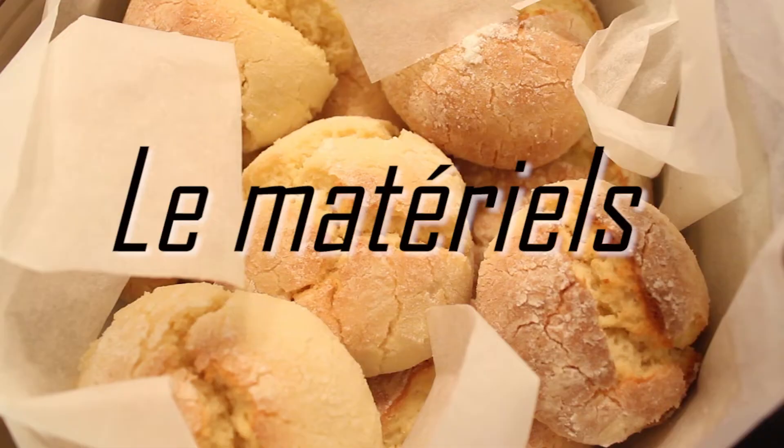Hello everyone, I'm happy to meet you for a new video. Yes I know, it's been a while. Et aujourd'hui j'ai décidé de vous présenter une recette de petits biscuits au citron. Personnellement je la fais assez régulièrement parce qu'ils sont super bons et j'adore le citron. Et c'est parti pour la recette ! On commence par le matériel.